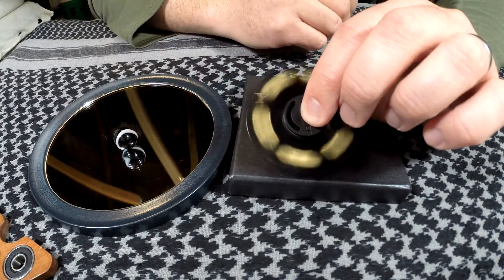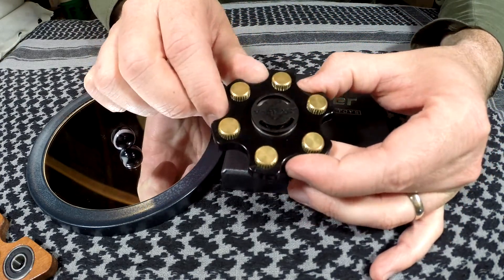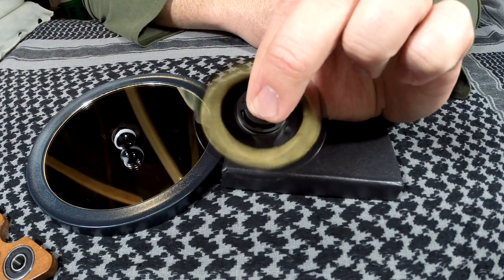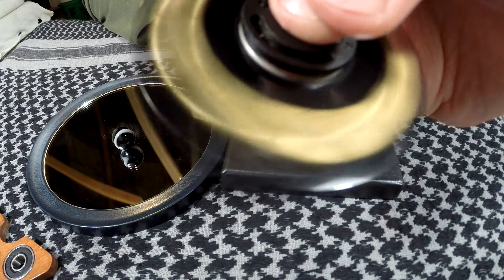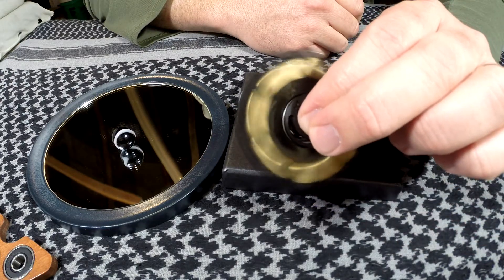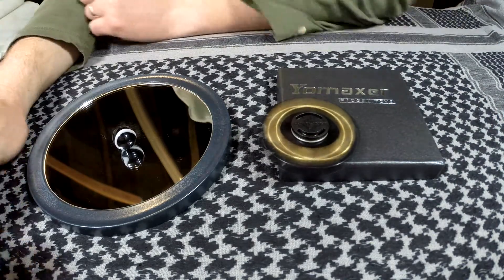They've got a spinner fidget toy you guys can check out, and this thing is freaking awesome. This is probably the best spinner that I've got my hands on, and I absolutely love it. Real easy to do the one-hand flick. Listen to the ball bearings — that just sounds good. It goes forever. Let's set it down and give it a little spin. Absolutely love it.